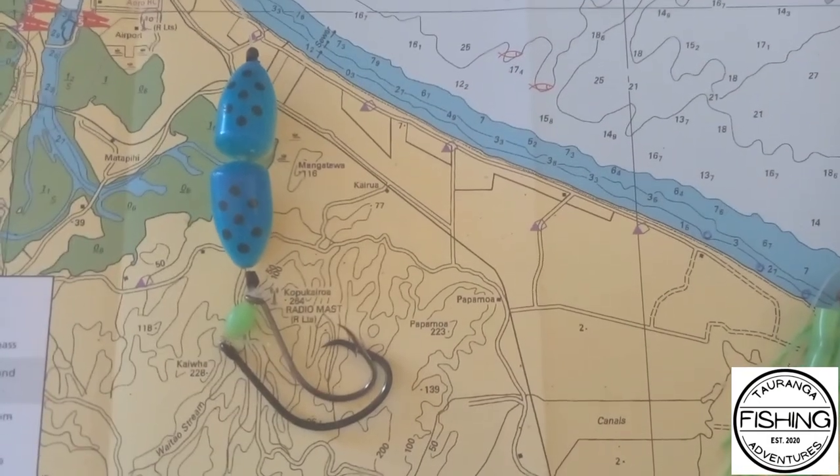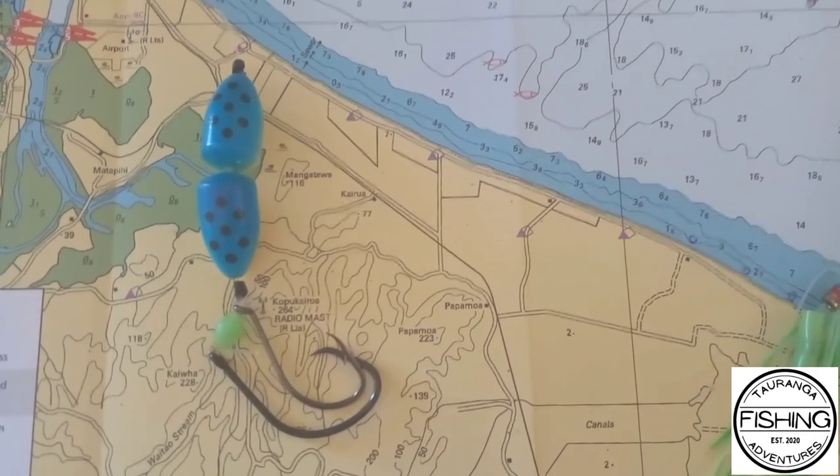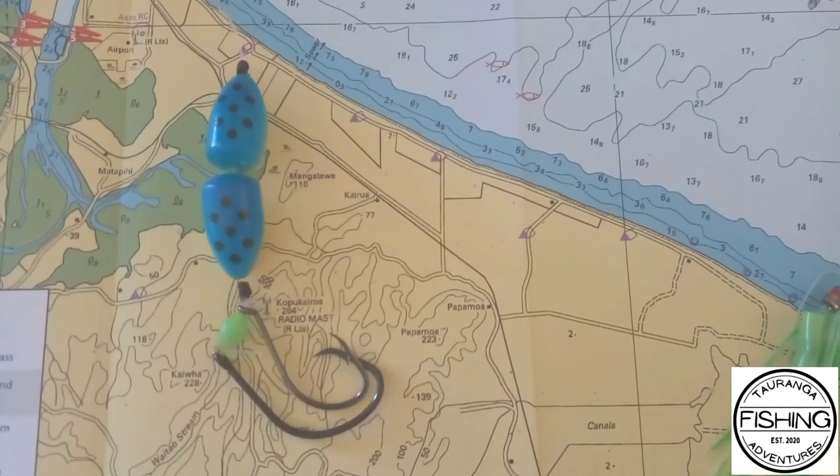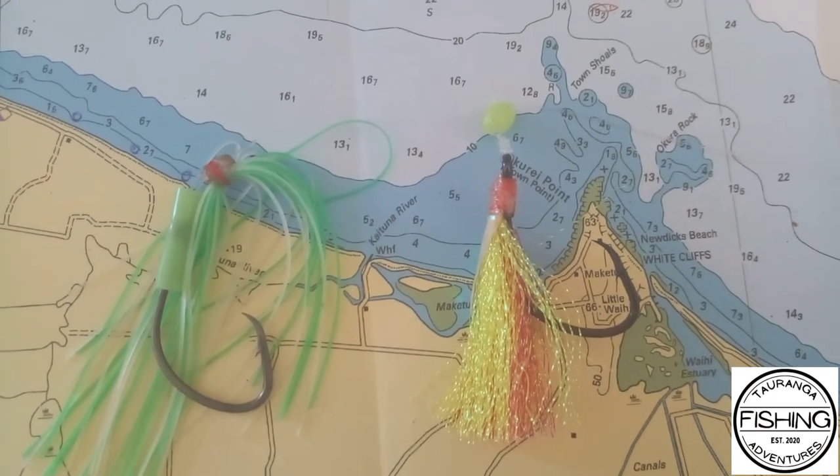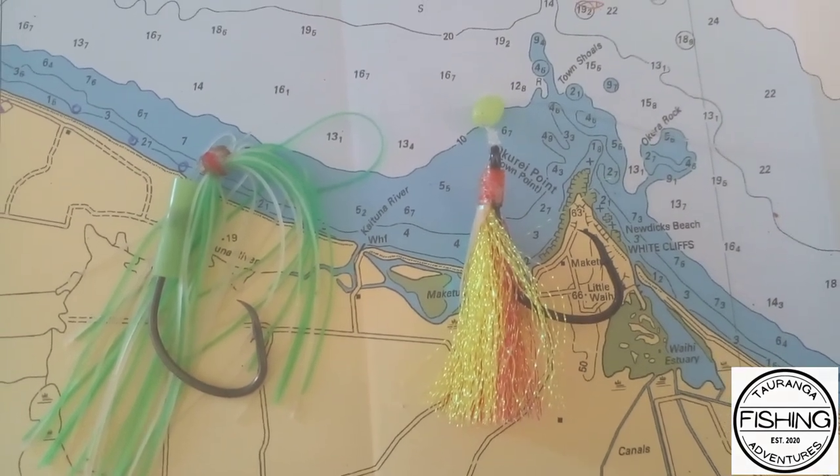Make sure you guys are tuning in for the next video. I'll be going over how I use these Long Reach surf casting rigs and how I adapt and use the Snapper Snacks and the Snapper Snatchers with those rigs as well.